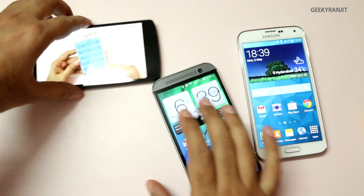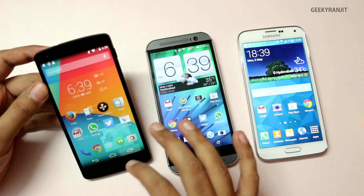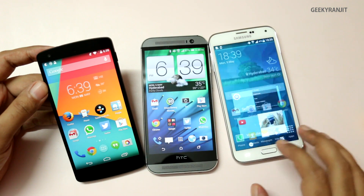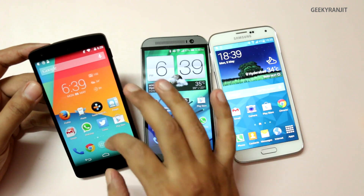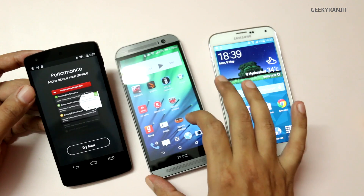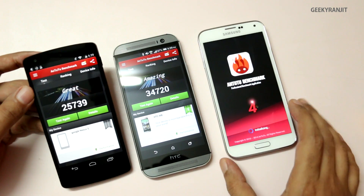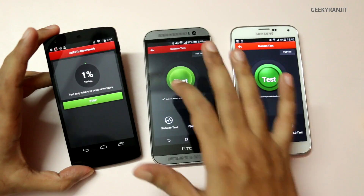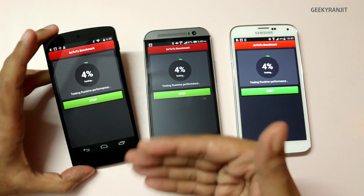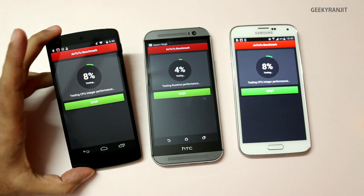Now I'll close the YouTube video on all of them and run the AnTuTu benchmark. Let me swipe away any running tasks — nothing should be running in the background on all three devices. These benchmarks stress the phones, so we'll be looking at temperatures after about two minutes and again at the end of the benchmark.